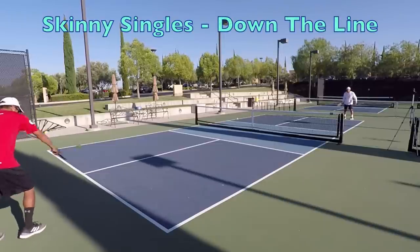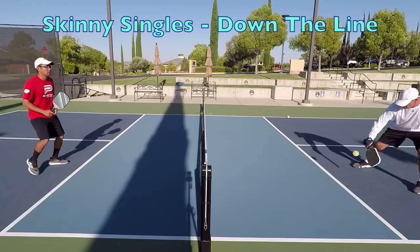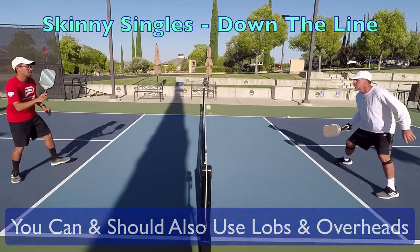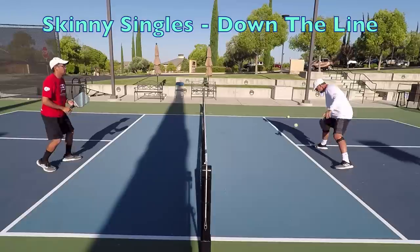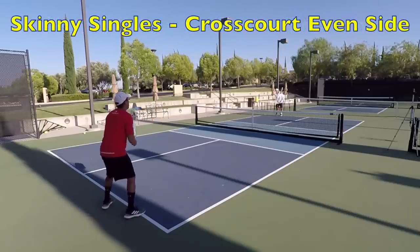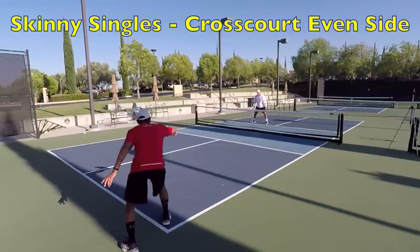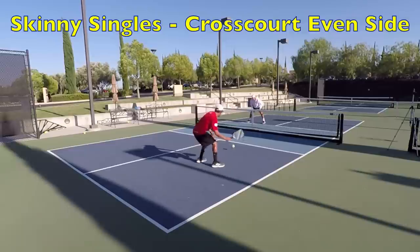Next up is the full skinny singles drill. Both players start at the baseline. In skinny singles, we add in serves and returns and apply the full set of skills we've just drilled. Unlike the last few drills, we play first to five points, but only the server can score. We only need to play a game to five once in each direction since both players get to play each role within a game. As usual, we start with the down-the-line direction, followed by the even side, and finally the odd side.